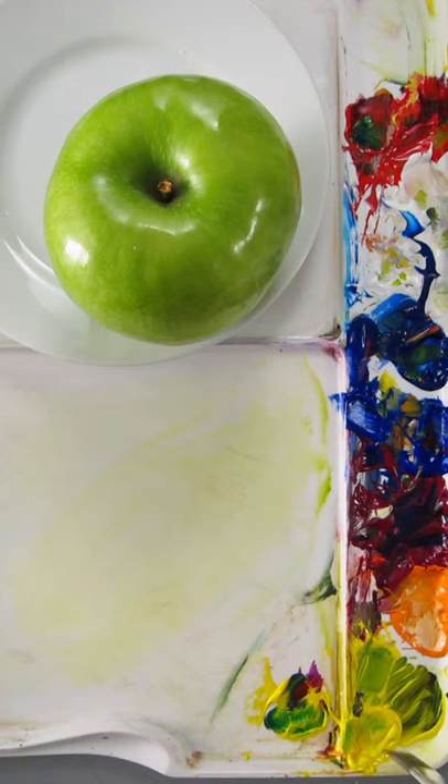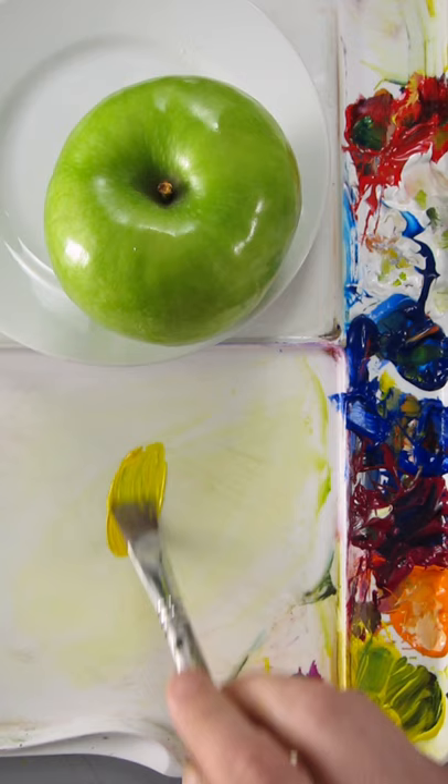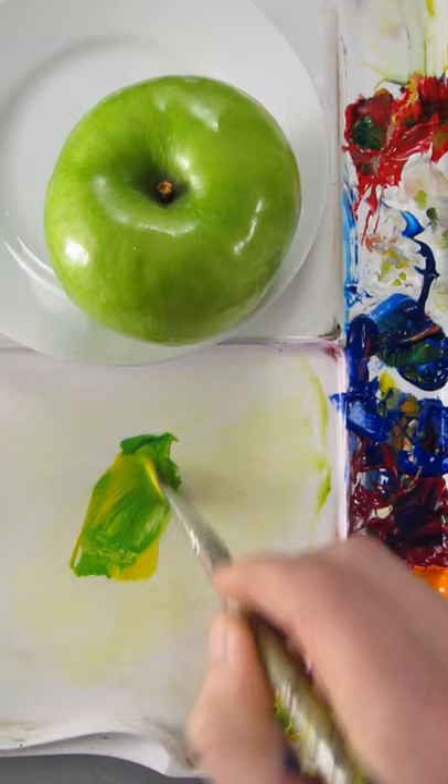I'm going to match the color of this Granny Smith apple, so I'll start with Hansa Yellow Opaque and I'll add Phthalo Blue to make green, then Titanium White to lighten it up a little bit.